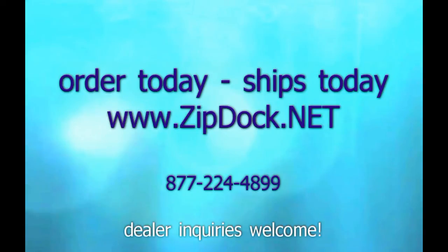Order today, and we'll ship it to you today. www.zipdoc.net, 877-224-4899, and we're looking for some dealers.